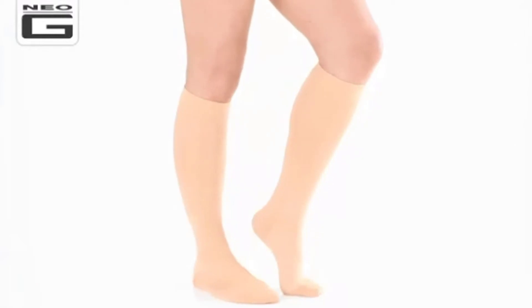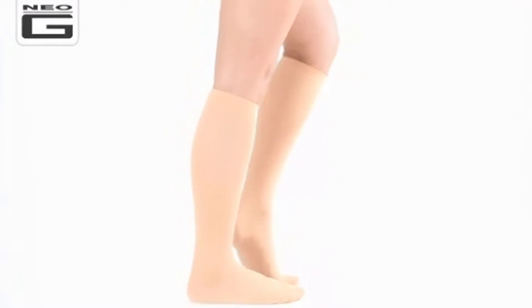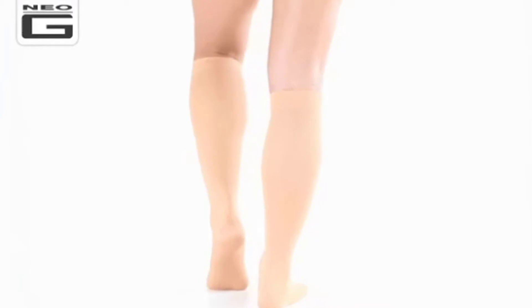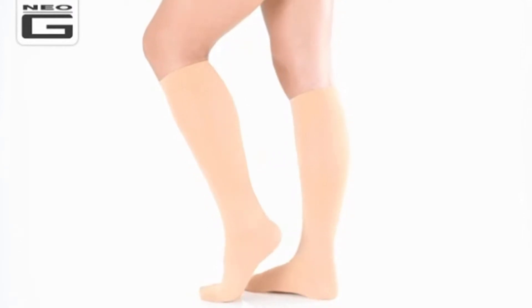The socks have a true graduated compression level starting at the ankle and gradually decreasing up the leg. This helps aid circulation when stationary for long periods and helps provide relief for tired, aching, or swollen ankles and legs. The Neo-G travel and flight compression socks also help reduce the likelihood of deep vein thrombosis on long journeys or periods of inactivity.